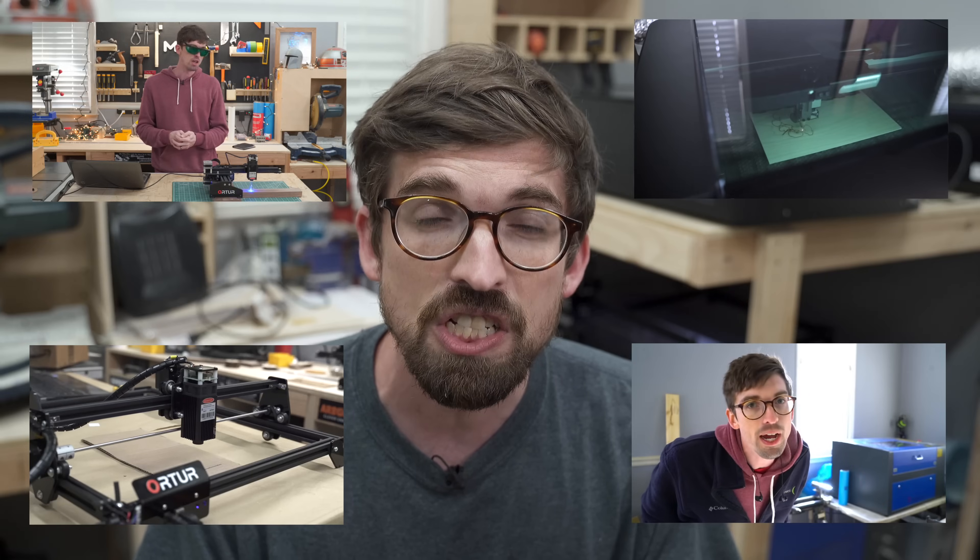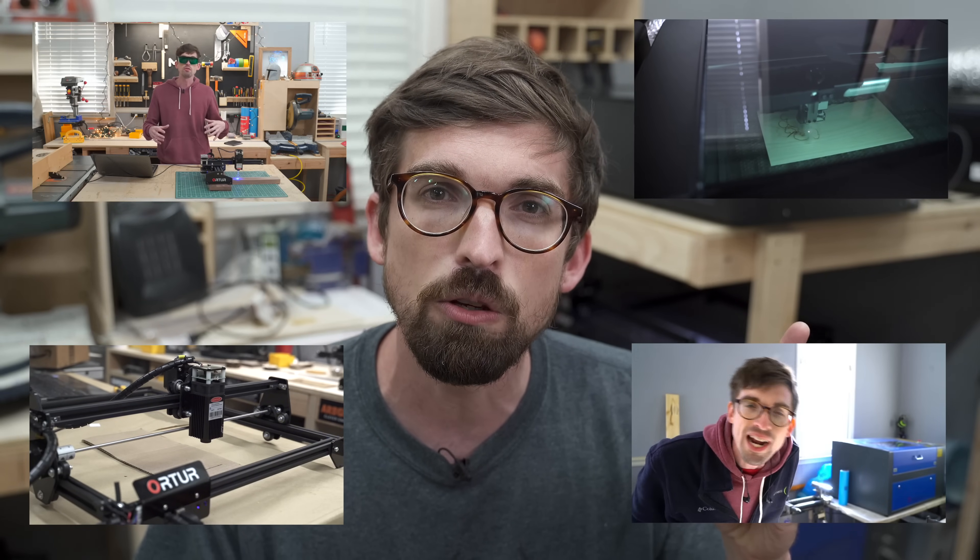So maybe you want to get into laser cutting and engraving. We are going to get into a bunch of different types of lasers and talk about what might be the best for your situation. What is up guys? I'm Brandon. Welcome back to the shop. This week we're going to get into all things lasers.